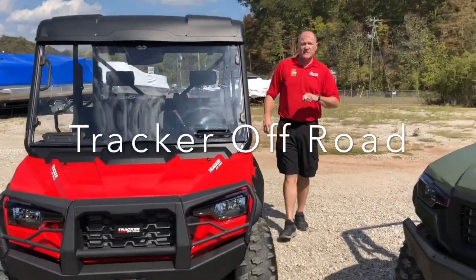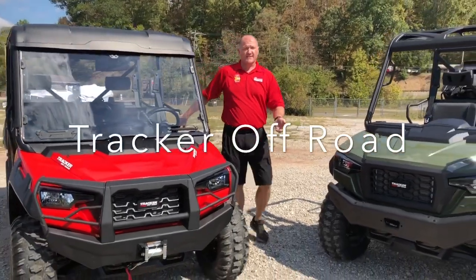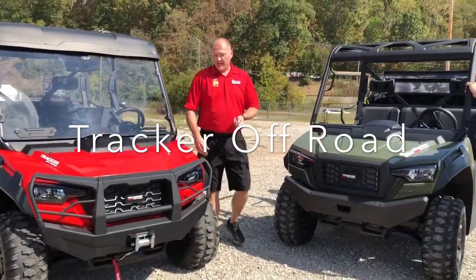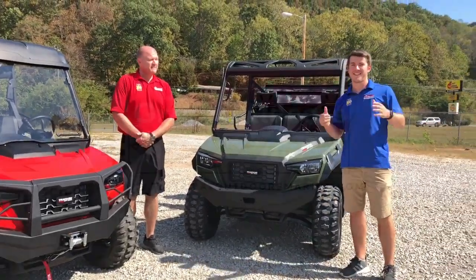Three cylinder engines run on 87 octane. Come on in — 18-month warranty on all 800SX models that we carry. Give us a look; we're sure we have something for you. Come down and see us.